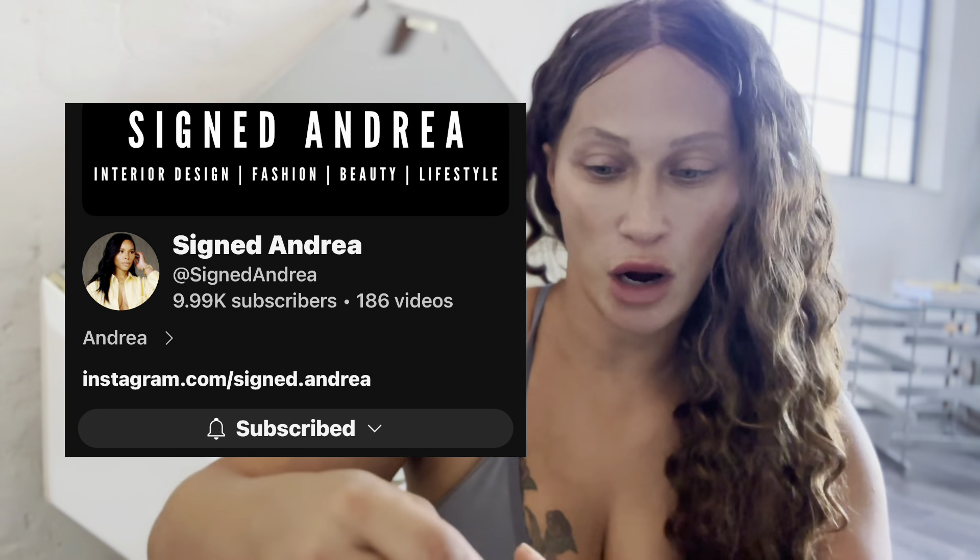Every time I would play around with it on different light fixtures, vases, or candlesticks, it just wasn't right. I was a little insecure because when you want to do something avant-garde, you don't know what people are going to think. Then I was watching one of my favorite YouTubers, Signed Andrea, and she was using some of her marble for her light fixture too — so I decided to give it a go. Sometimes all you need is a little inspiration from a fellow creative.